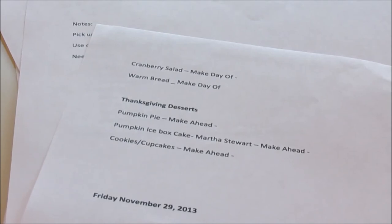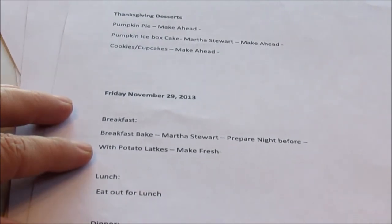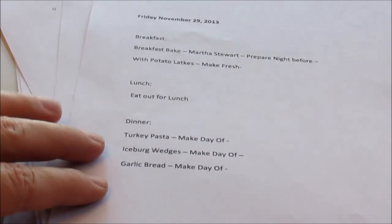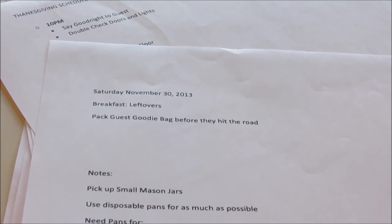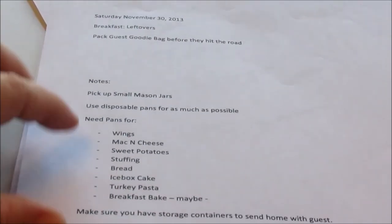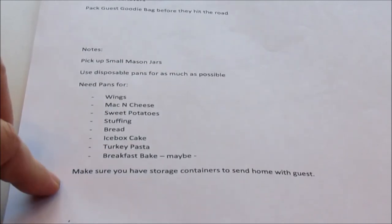Thanksgiving desserts: pumpkin pie, icebox cake, and cookies and cupcakes. Breakfast for Friday after Thanksgiving will include a breakfast bake by Martha Stewart — prep the night before — made with potato and I'm going to make French toast. For lunch we can eat out or eat leftovers. For dinner: turkey pasta, like a turkey tetrazzini, iceberg wedges, and garlic bread. Saturday breakfast is leftovers, as a lot of family will be departing. I'm going to pack guest goodies and give them out before they hit the road. I also have some notes: pick up more small mason jars, get some disposable pans, and get more little storage containers to send home with guests.